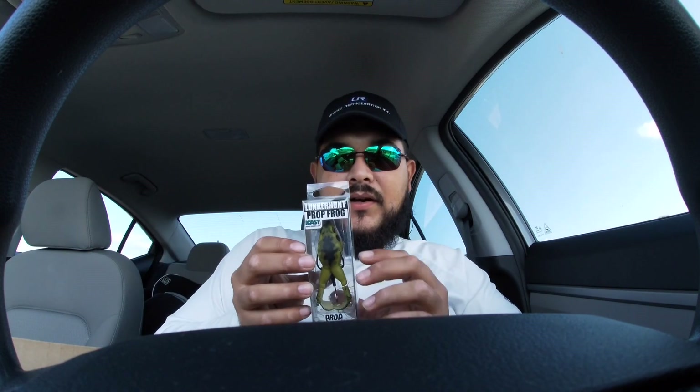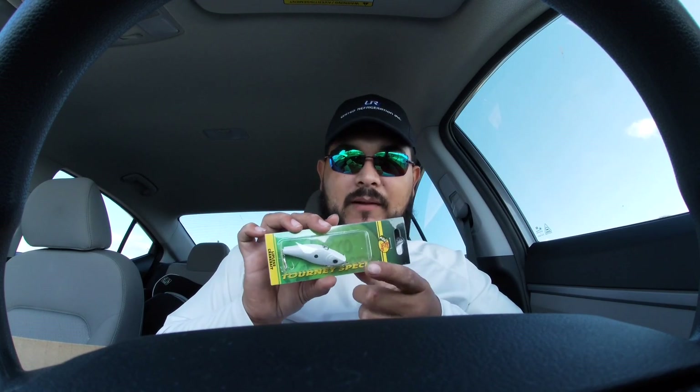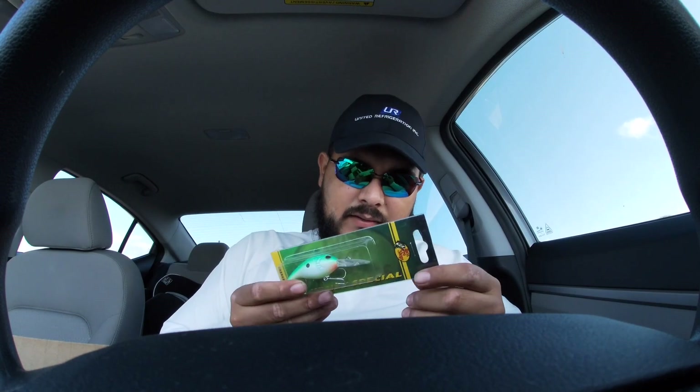We got the popping perch — I've seen a few people use this on YouTube, it's a good one, so I'm excited to use that as well. We got the lunker hunt prop frog — I've never used one of these but I have a friend that uses these all the time and he slays the fish with them. We got some Bass Pro Shop brand tourney special lipless crankbait — this white natural color should be key today.